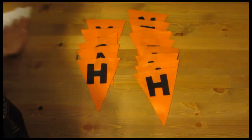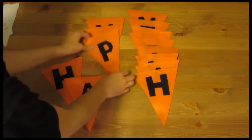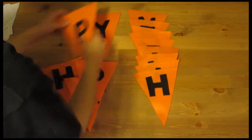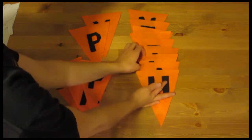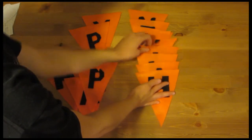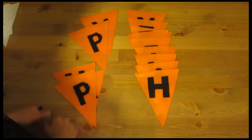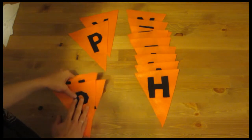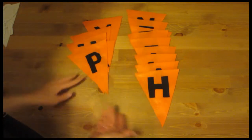I've cut out everything from my templates. Here I have Happy spelled out, and then this is Halloween. Now all I have to do is string them together using some yarn and thread, or ribbon and thread, and then hang them up.